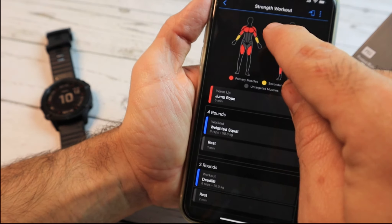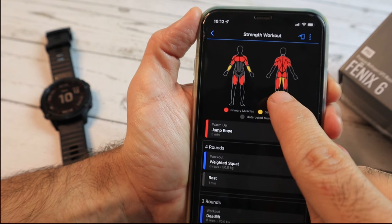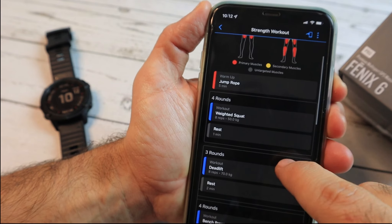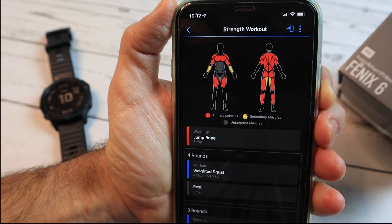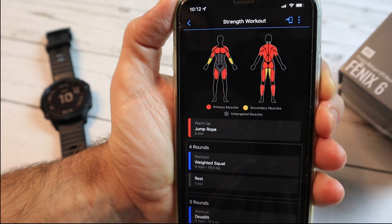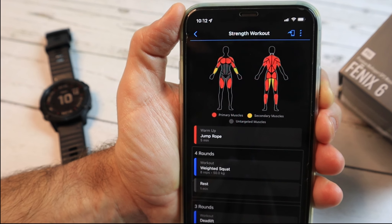After you create all of your workout, you will see the muscle heat map. In red you'll see all the primary muscles being targeted and in yellow all the secondary. So you can create a more balanced workout that way. Here you can see that I cover most of my muscle groups with the exclusion of the abdominals, so I believe it's a fairly balanced workout.